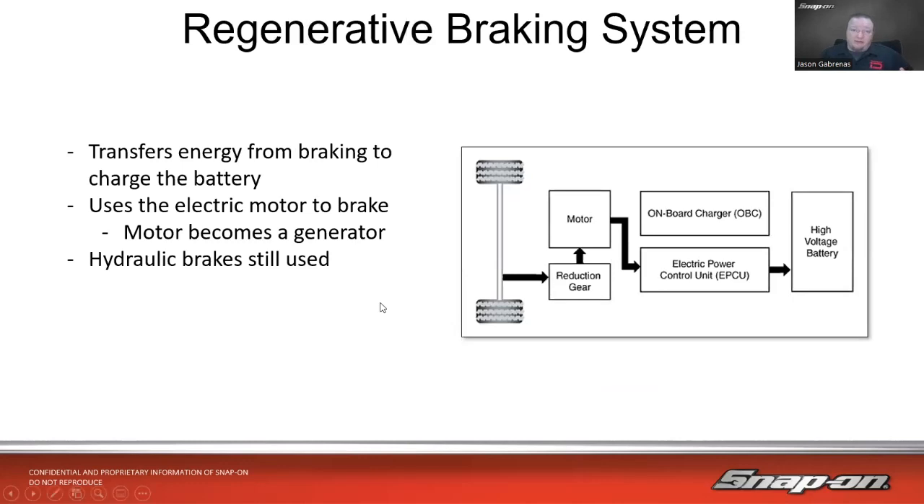Then we have the regenerative braking system. It transfers energy from braking — kinetic energy and heat energy — and uses it to charge the battery. Essentially, a simplified way of explaining it is it uses the electric motor like an engine brake, similar to shifting into a lower gear on a manual vehicle to decelerate. In that case, the motor becomes a generator — it's an AC motor, so it becomes an AC generator running the other way — and sends the voltage back into the battery.